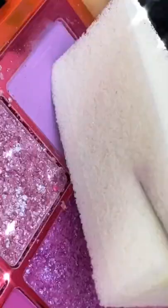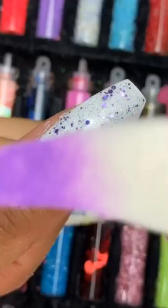Then get your makeup sponge and my favorite eyeshadow palette. Your top coat should still be tacky. Work from top to bottom.